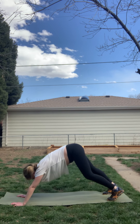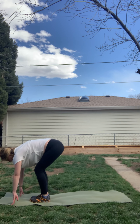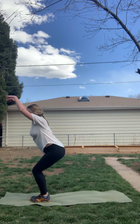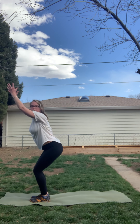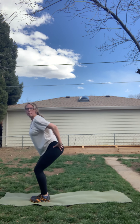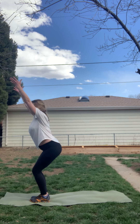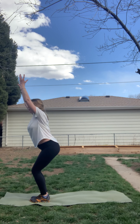Listen for the change here. Inhale, look forward. Exhale, step or jump to the top of the space. Inhale, halfway lift. Exhale, forward fold. Inhale, rise to chair pose. Breathe here. We have the weight in the back of our heels, a slight bend in our knees, sitting back with our booty going towards the back, arms are overhead, shoulders relaxed down our back. Squeezing our inner thighs together, letting our mind not wander.